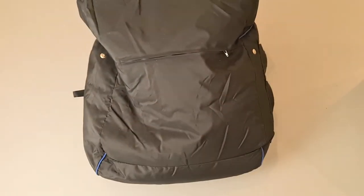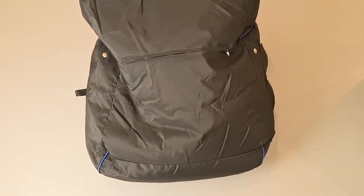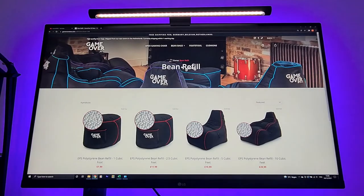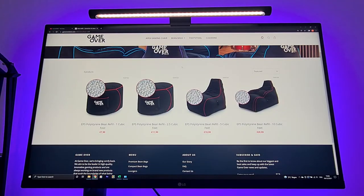On the bottom, it has an option to open the GameOver Bean Bag, which gives you the ability to fill it up if you want to have a fuller bean bag. If you want to do so, you can buy the filling on their website, from around 7.99 to 90.99 euros. I will leave the link in the description.